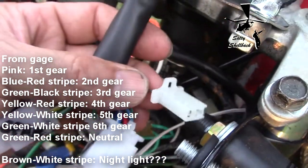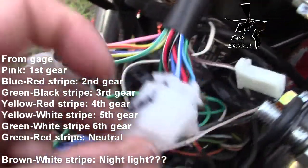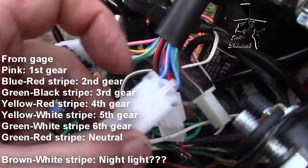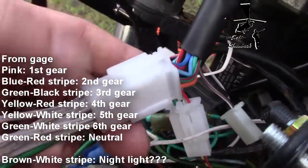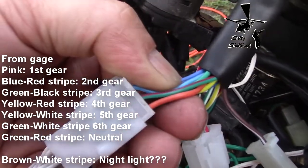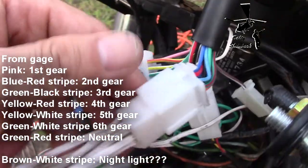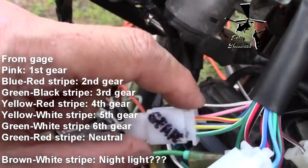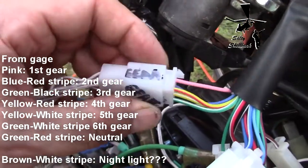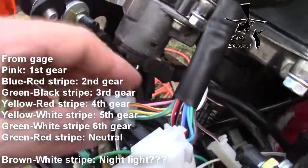For some reason they had a neutral wire in here and they had this sixth gear wire in a separate plug. This brown plug was in the main junction plug, and I took it out and replaced it with the neutral wire. The neutral wire is the green with the red stripe. I relocated the green with red stripe from the gear plug over to the main plug — you can do that if you want. I have six gears on here, so that's why I moved it all to the gear plug.